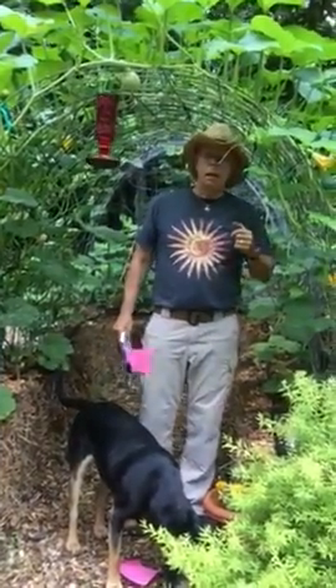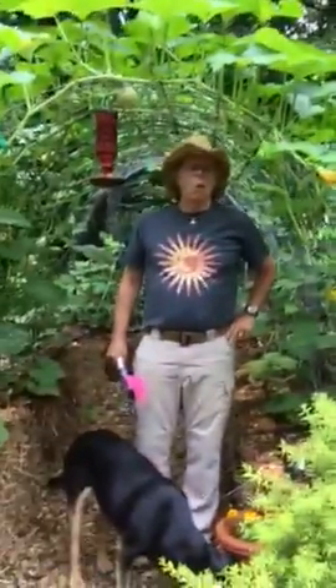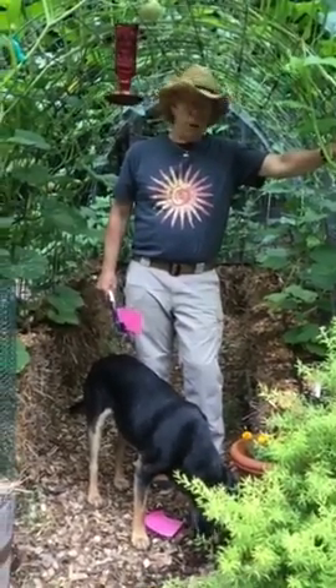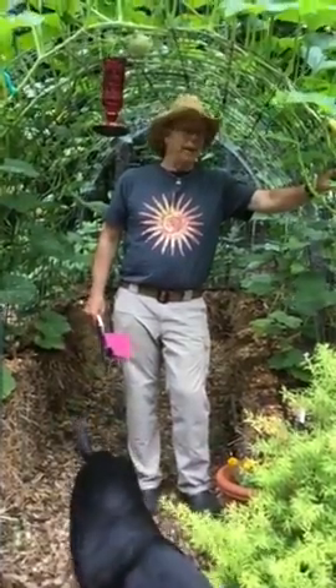We have a lot of experimental gardening going on because, as you can see, we have woods all around us. We started with these cattle panels procured from Tractor Supply. They're 56 inches by 16 feet — a little hard to haul, but we managed to get them here.